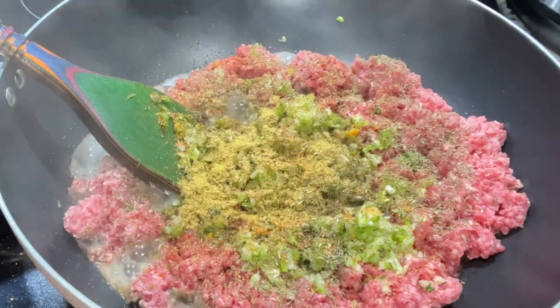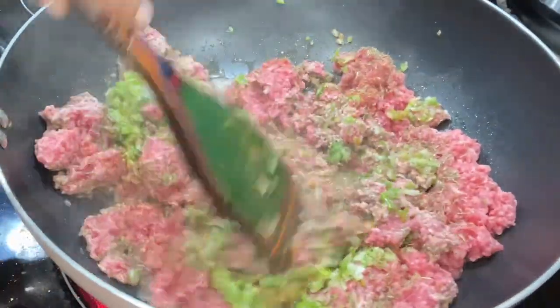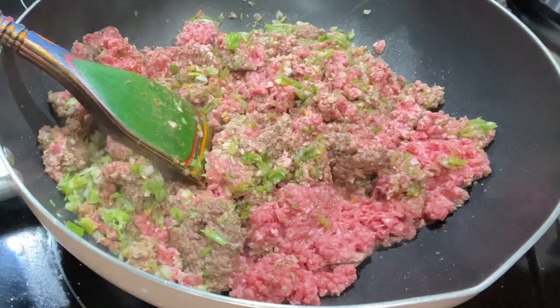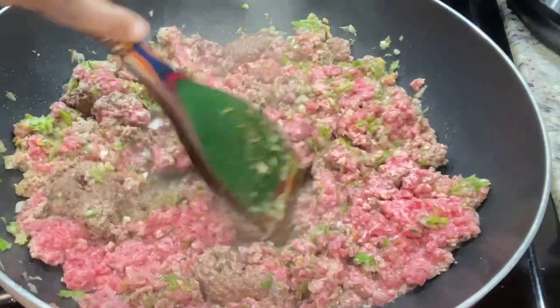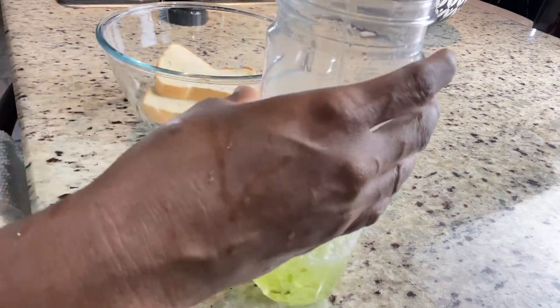As I always tell you guys, whenever you're cooking, if you don't have the exact seasonings I'm using, go ahead and use whatever seasoning you normally use. There's no need to go out and get the exact one I'm using — as long as you've been using your seasoning, you know what it tastes like, and it's not too salty, go ahead and add it.